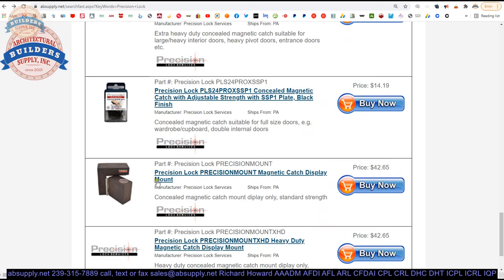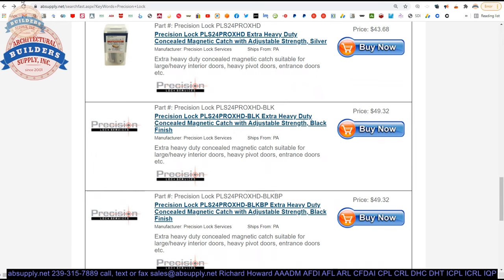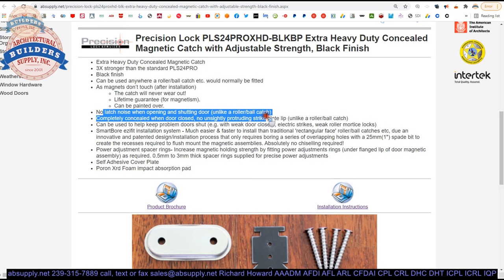There's also a display mount available for retail situations. So for an inch-and-three-quarter thick door there's standard, super heavy duty, and the round one — black finish, also available in silver. Key features: can be used anywhere a roller or ball latch would normally be fitted. Terms like 'fitted' and use of the metric system suggest this was patented in New Zealand. Magnets don't touch, won't wear out, don't scratch, lifetime guaranteed, and can be painted over.